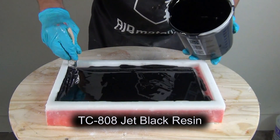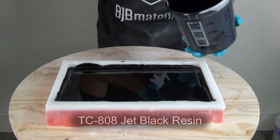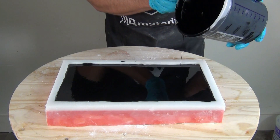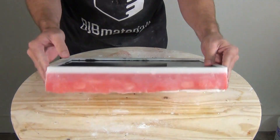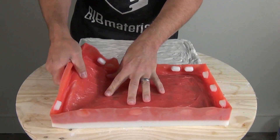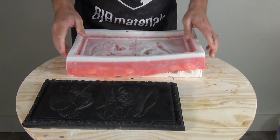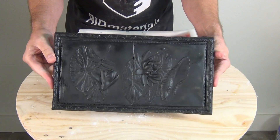For a quick resin cast demonstration, I'm using TC-808 jet black resin — a heat-resistant, high-strength black resin. Use a chip brush to scrub the resin into the mold surface for a nice bubble-free result without pressure casting. About 15 minutes later the part is ready to demold — an inch-thick part like this typically demolds within 15 to 20 minutes. And there's our finished mold in its plaster mother mold along with our first TC-808 resin cast.